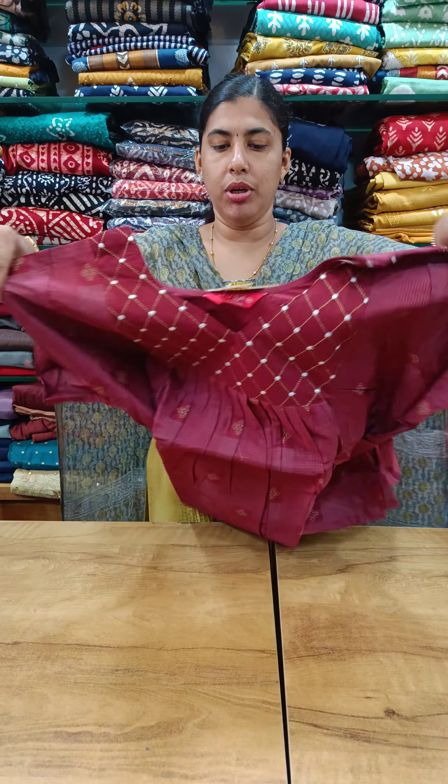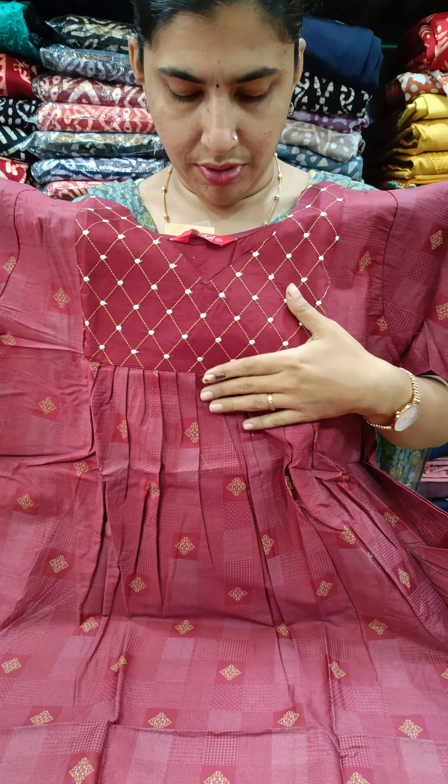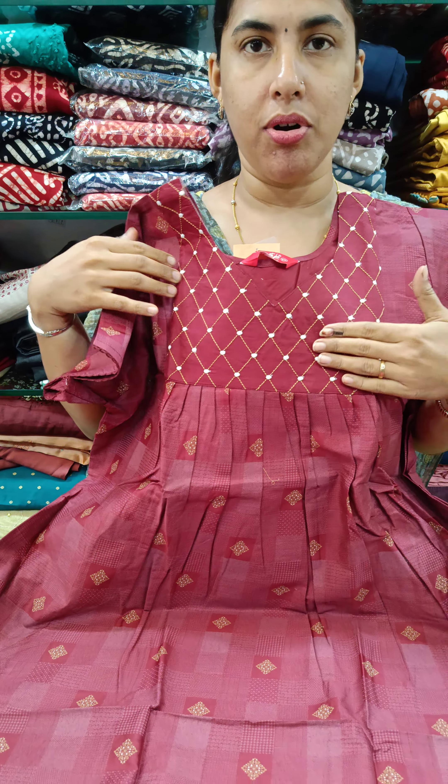The color is a maroon shade. We have a front and back pleated neck with a V pattern.